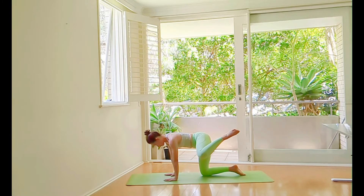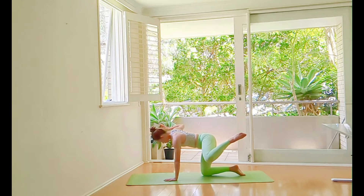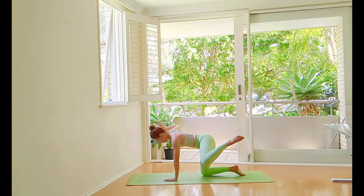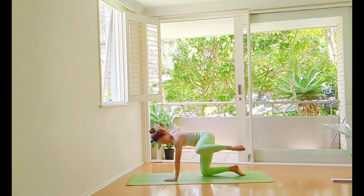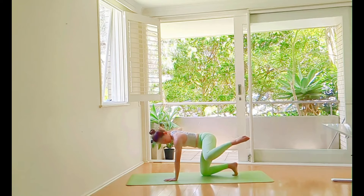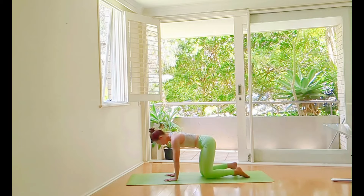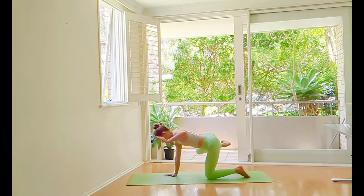This time we're going to balance in Dandayamana Barmanasana. Left hip to the side of your mat, right hand to the side of your mat. Both limbs are 90 degrees. Hips over your grounded knees. Seat bone is lifted. Bent knees are in line with your hips. Toes together and point back.